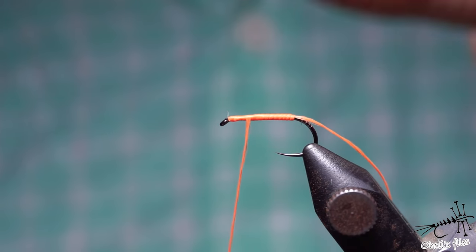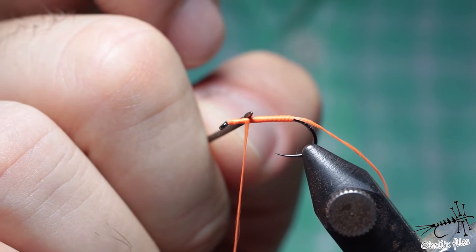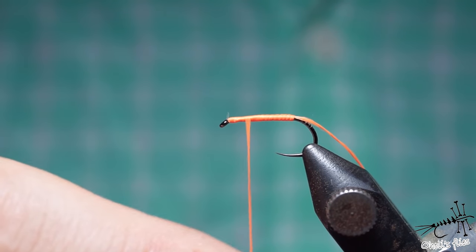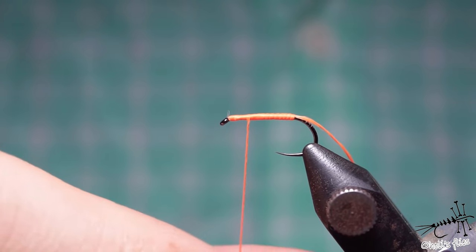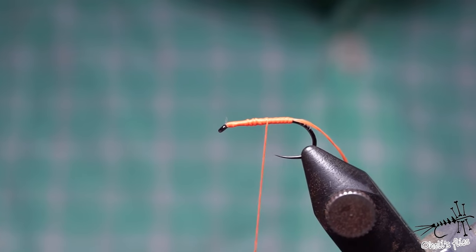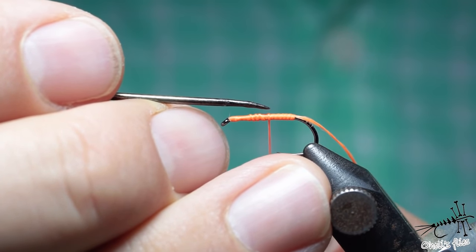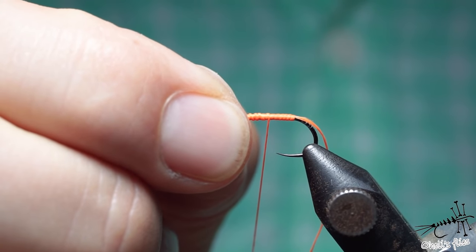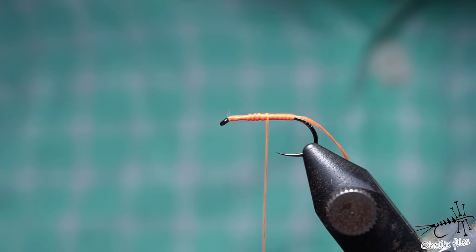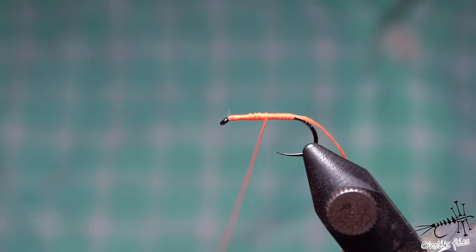The difference between flat and round thread: when you're pinching materials on top of the hook shank, flat thread creates less pressure on the material because of the greater surface area. If you spin it clockwise to make it round, the thread looks thinner but the surface adhering to the material is smaller, so the pressure is much larger. This is good to compress and cinch down softer materials. After you cinch them down you can untwist the thread and continue tying.